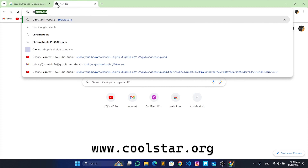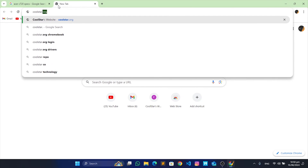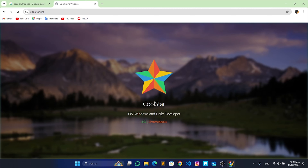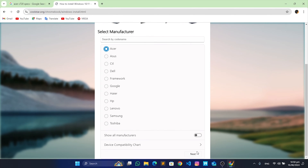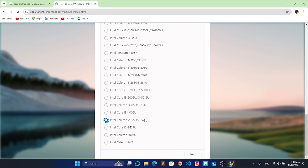On this website, if your model and CPU are part of the supported Chromebooks that can run the Windows operating system, then we can go ahead to the next step. Now click on Chromebooks, click on Install, and select the manufacturer and your CPU. If your CPU is not found, then your Chromebook is not compatible to run Windows.